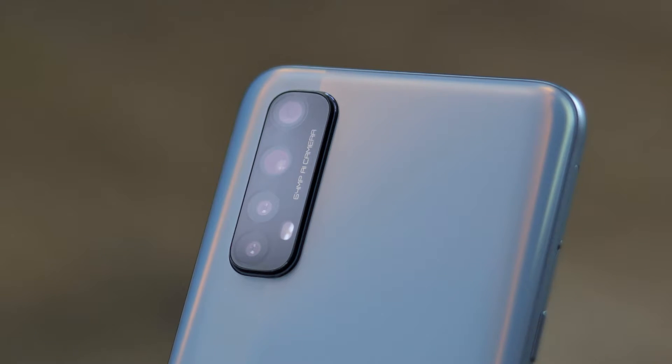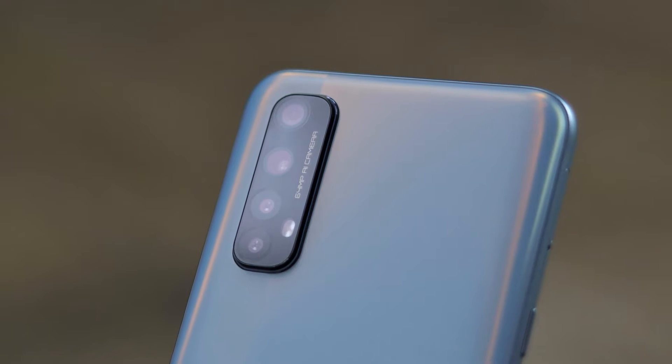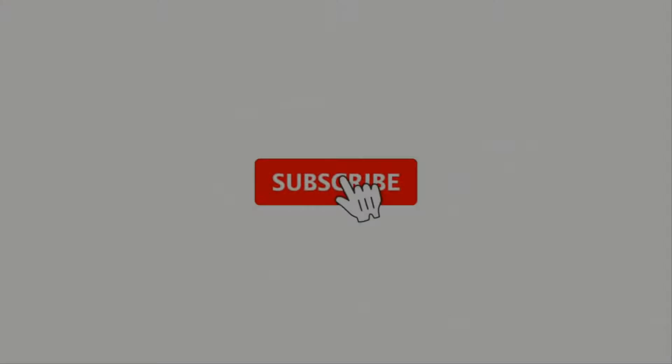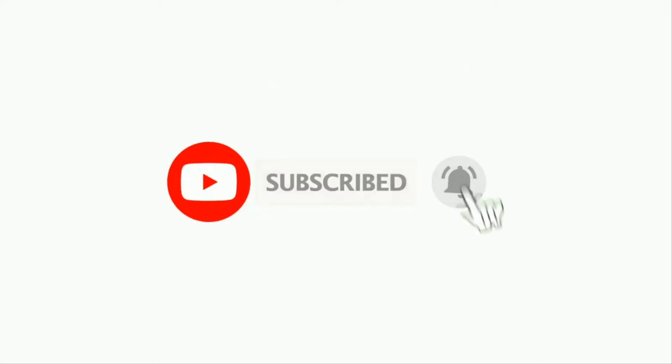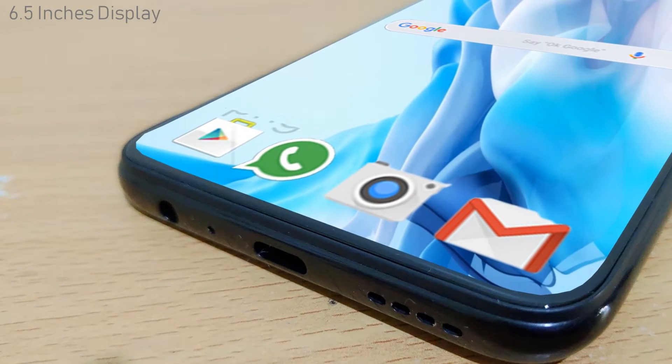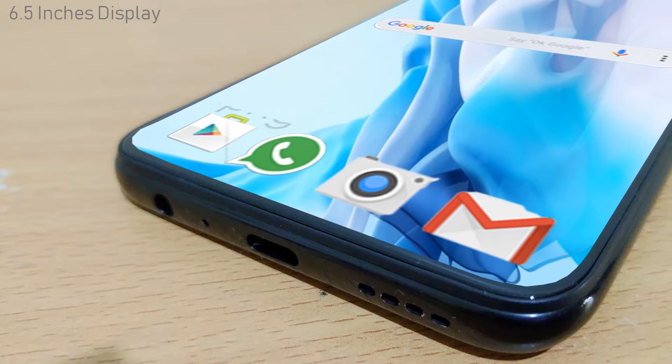Before moving forward, if you want to subscribe to my channel, kindly subscribe for more interesting videos. So let's move on — first of all we will talk about the specifications of the Realme Narzo 20.